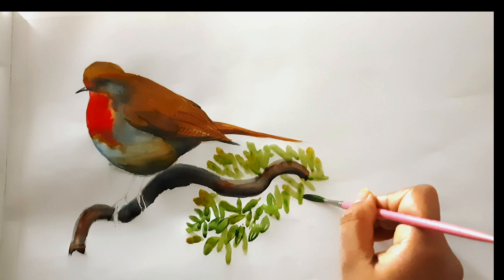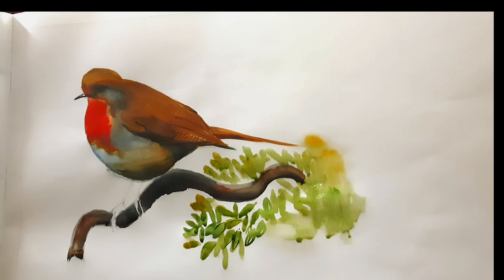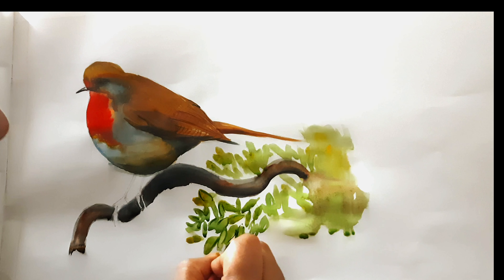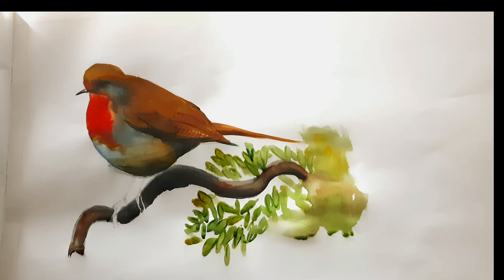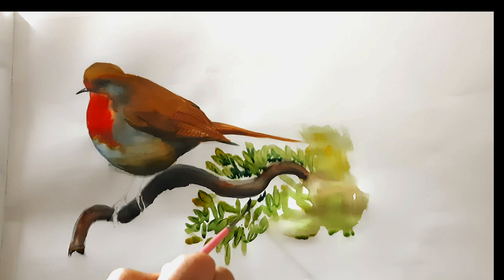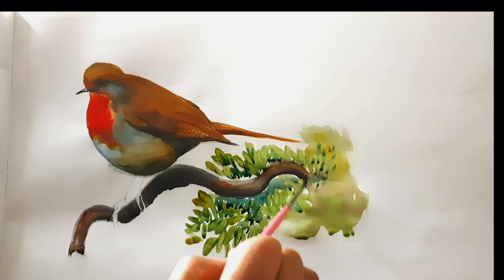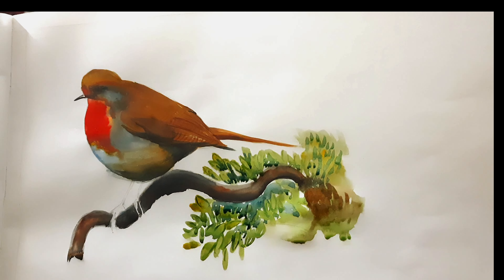For the leaves, I made my brush wet, then took a little bit of lemon yellow and sap green together in the brush and pressed the brush on the paper, so it created a leafy mark. All over the painting — the bird and the branch — I have used wet-on-wet technique, making the paper wet first and then putting the wet watercolor on it. But for the leaves it is wet-on-dry because the paper was dry when I applied the watercolor.